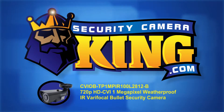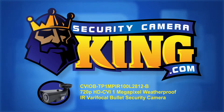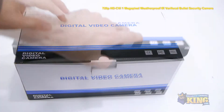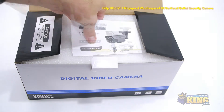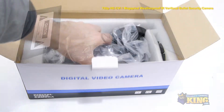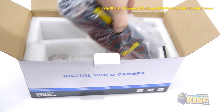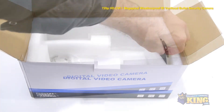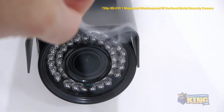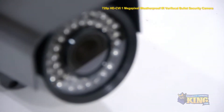Welcome to SecurityCameraKing.com. This is our brand new 720p HDCVI 1 megapixel weatherproof IR varifocal bullet security camera. HDCVI is a new technology that allows high definition recording over standard analog cable. So if you want to upgrade your analog cameras to HD, you can leave your coax cable in place with no rewiring necessary.